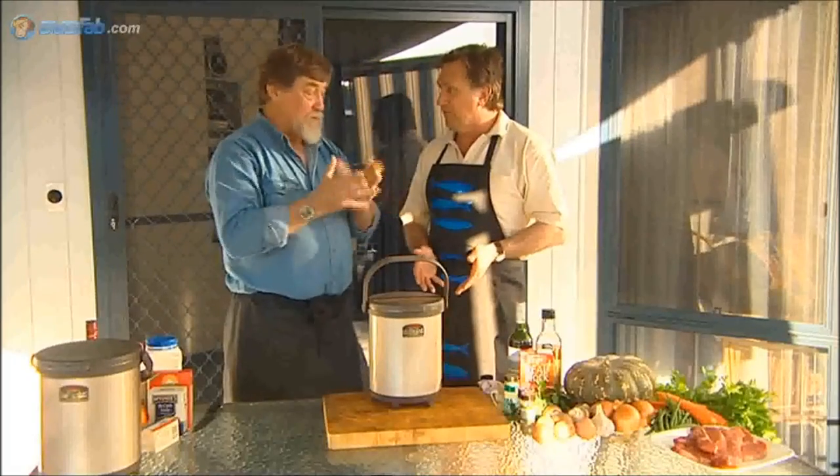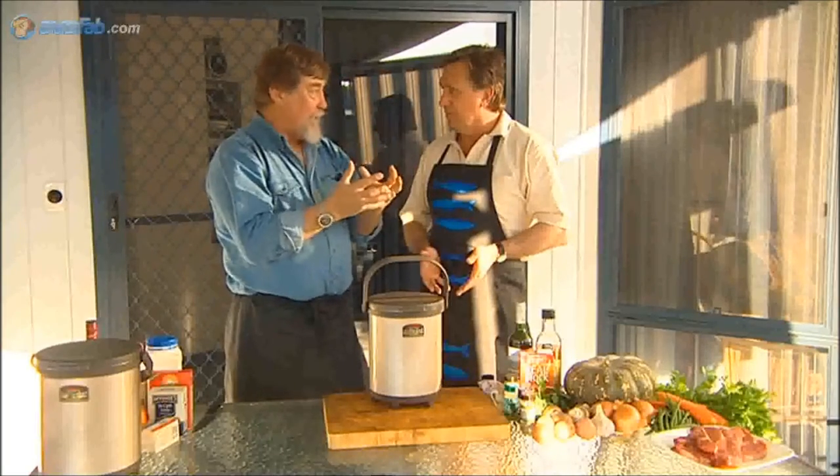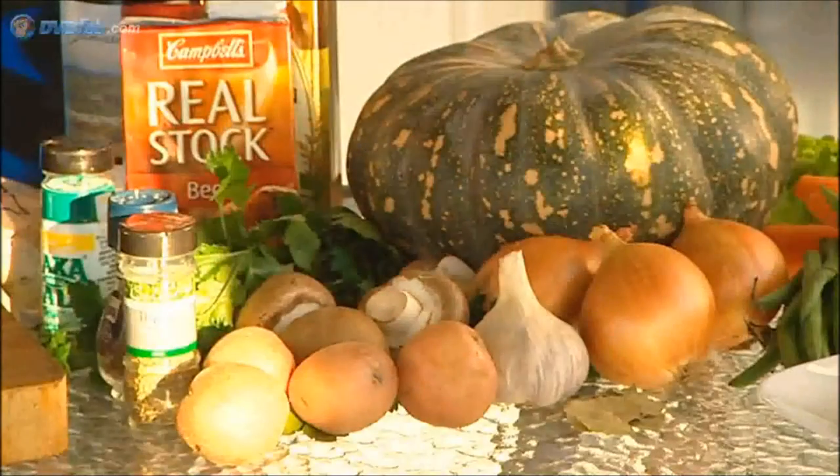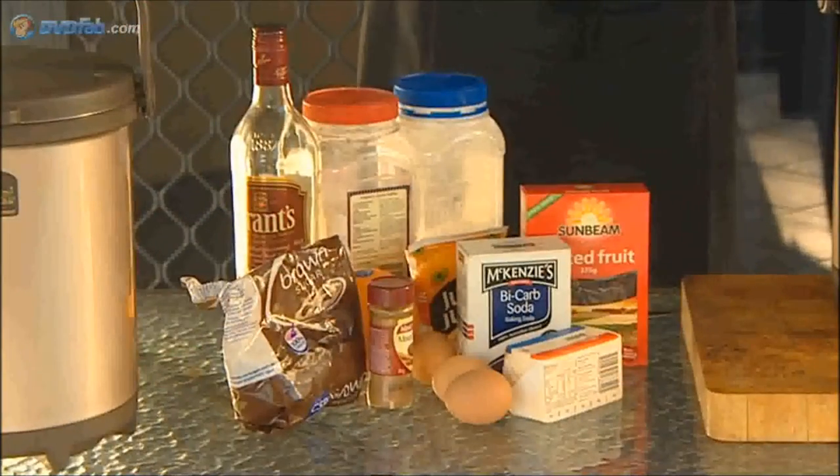Bring everything to the boil. Let it simmer for a few moments so you know the heat is in everything that's in there. Put it inside the thermos and close the lid. For a normal meal like a beef in red wine that we're going to be doing today, 10 minutes on the stove is all it needs.